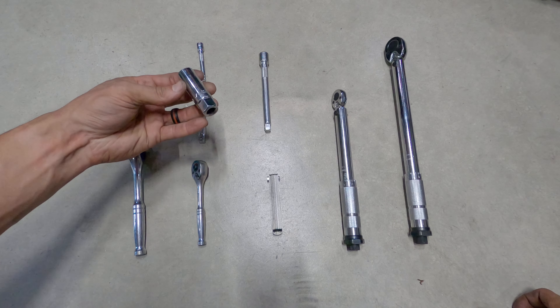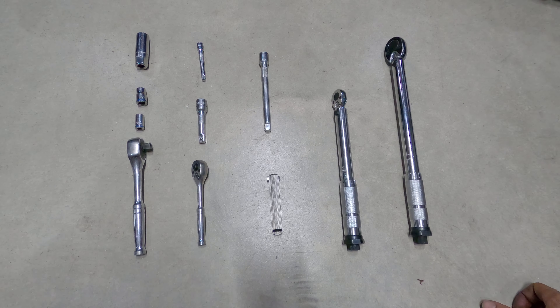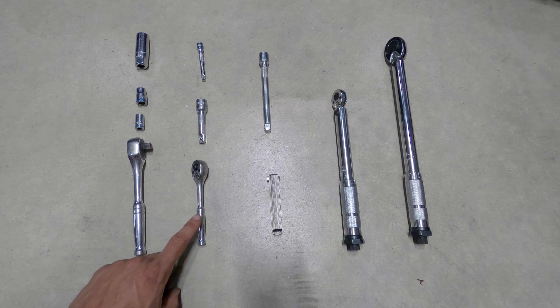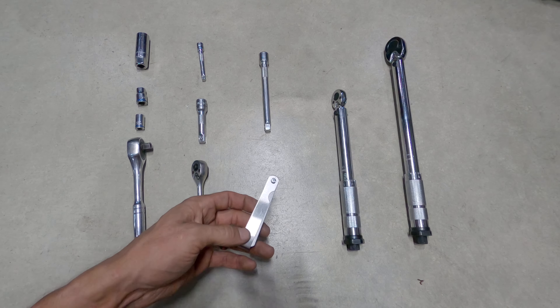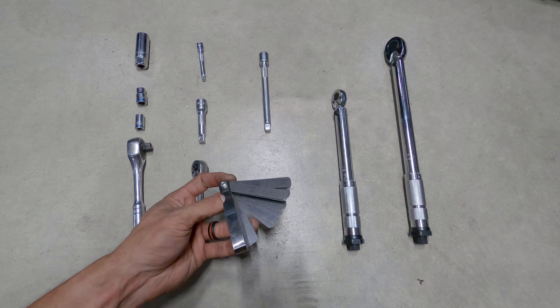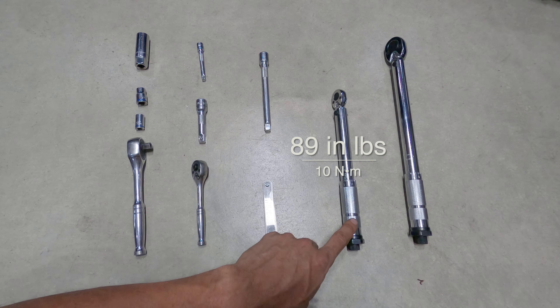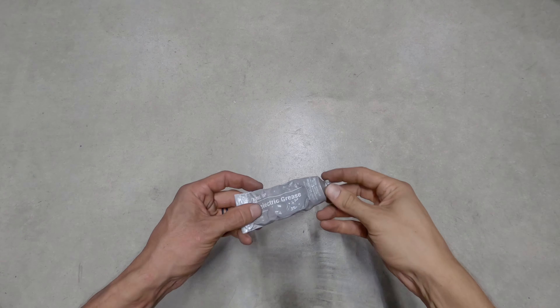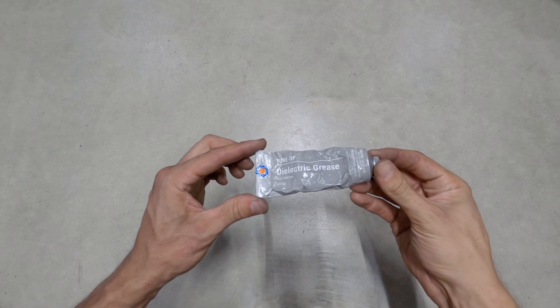The tools you need for this job are a 5/8 inch spark plug socket as well as a 10mm socket. I use both 3/8 inch and 1/4 inch ratchets along with a variety of extensions. You also need a spark plug gapping set — here I'll be using feeler gauges — and torque wrenches capable of 89 inch pounds and 13 foot pounds. It's also a good idea to have a tube of dielectric grease to lubricate the boots on the coil packs.